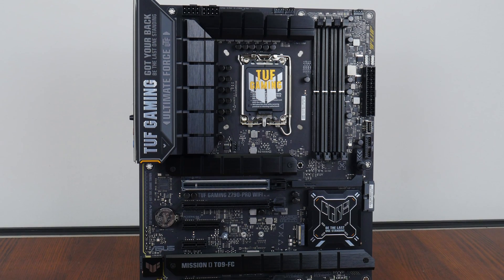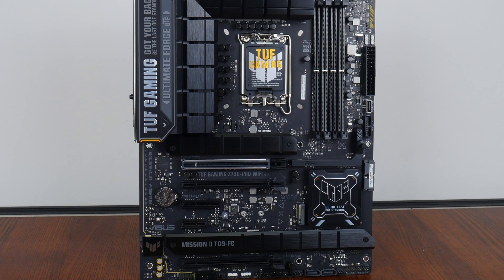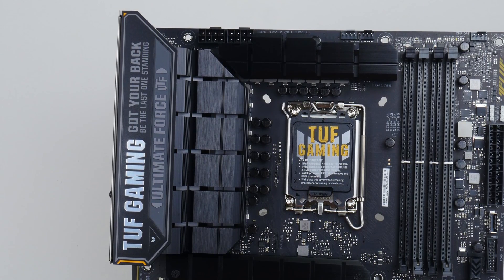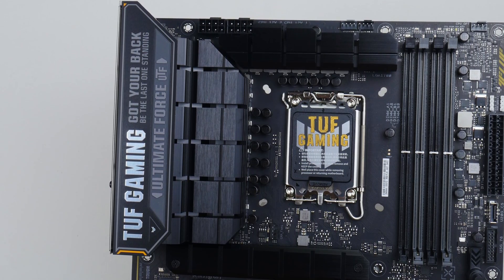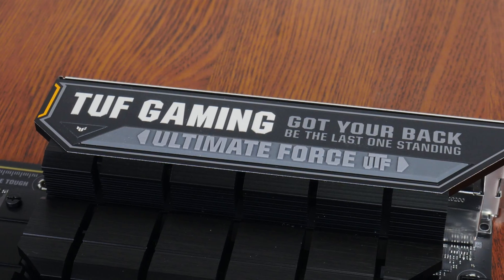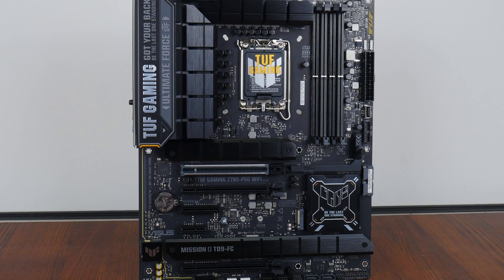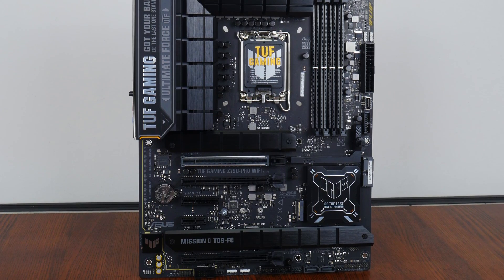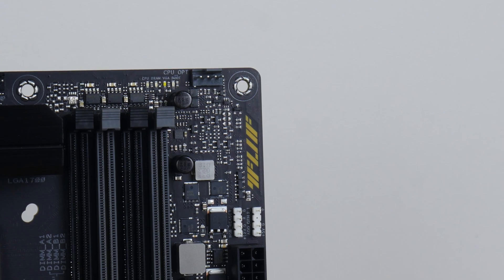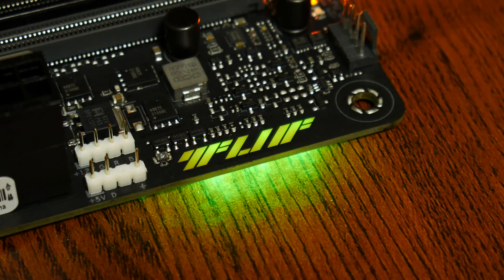Onto the board itself, Asus has gone for a black and grey colour scheme with touches of yellow, very much in line with the TUF Gaming brand identity. The board comes with an integrated I/O shield design, where Asus has liberally embellished the I/O shroud with a bunch of gamer catchphrases. This section features a raised rubber insert, which adds some aesthetic interest. There are large black heatsinks with TUF Gaming motifs, and the board features an illuminated TUF logo which is pretty subtle in terms of its appearance.